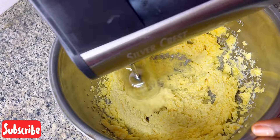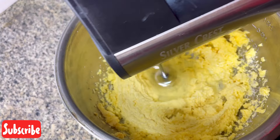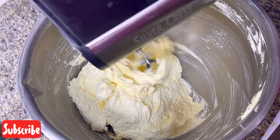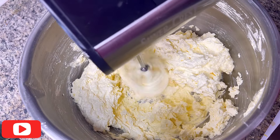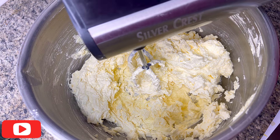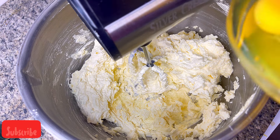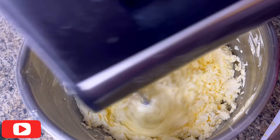I didn't bake it for a customer; I baked it to show my subscribers. So you just combine your sugar and your margarine or butter and mix until it's light and fluffy — don't over-mix. I'm using my hand mixer because I did a very small quantity. Now add your eggs in bits.